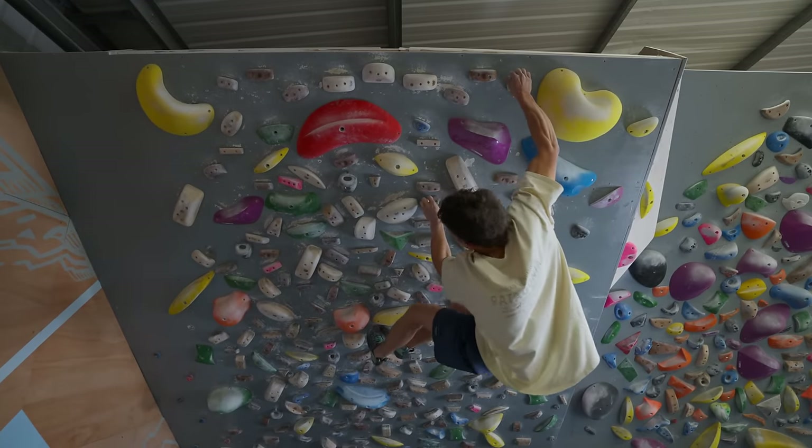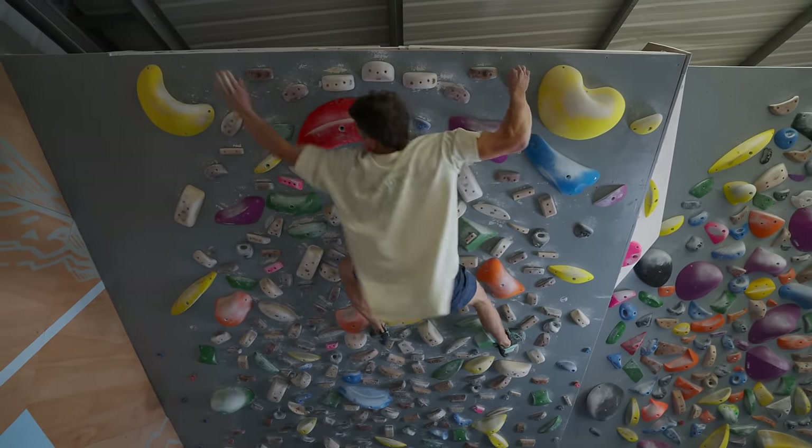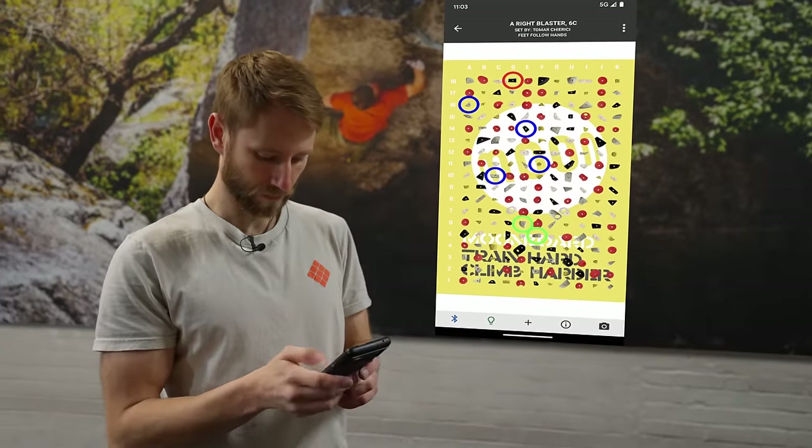A couple of caveats for board climbing: I wouldn't do something this finger-intensive right after heavy hangboard sets, particularly if either tool is new to your training. Also, some boards are really hard from the start — the easiest problem can feel like V5. Personally, if you're going to use a board as a training tool, you need to be able to establish five or six warm-up climbs on it before using it effectively. The easiest way up the board shouldn't be a multi-session project.